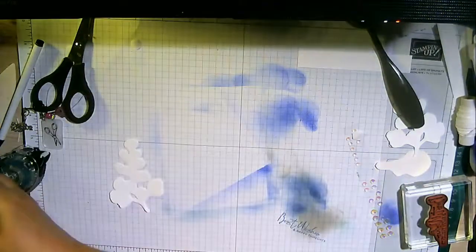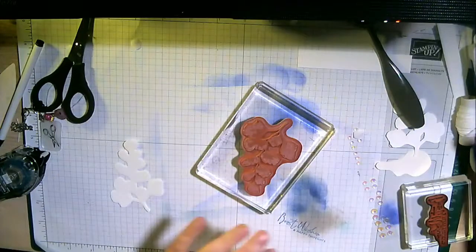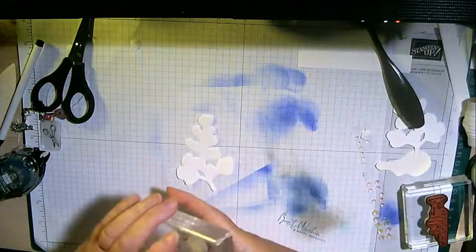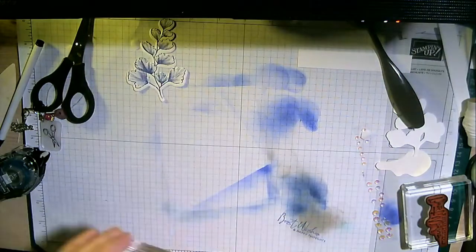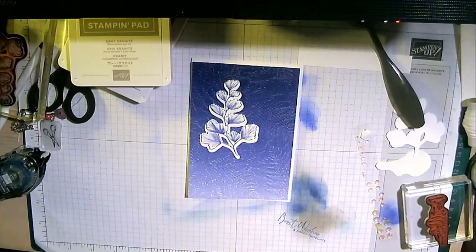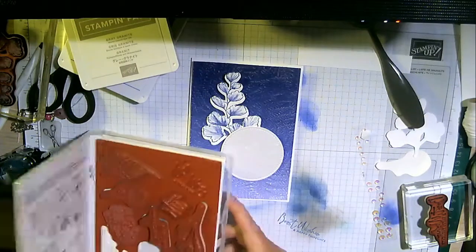I'm going to stamp with the Starry Sky ink and try to stamp-and-cut but we'll give it a go. There we go - not too bad at all. So I'm going to have the glimmer card, one of these stamped pieces, and I've also got a piece of shimmery white cut with a stitch circle where I'm going to stamp a sentiment.